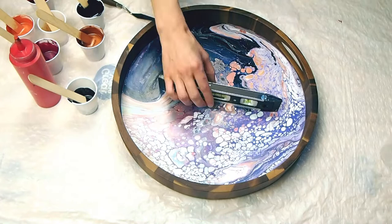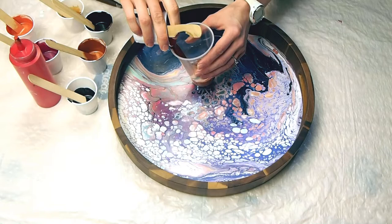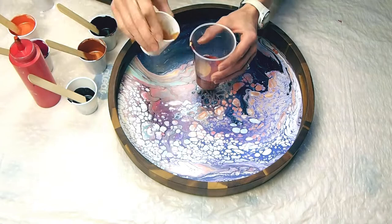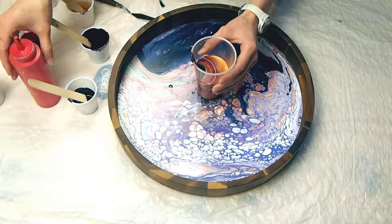I'm starting off by cleaning off the tray. I used just a little bit of rubbing alcohol. As you can see, I already did a pour over this tray and it turned out hideous, so I'm just gonna pour over the top and make a better design. I frequently mess up canvases and trays, but the great thing with paint is you can always paint over the top.